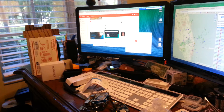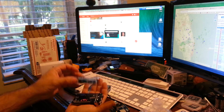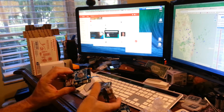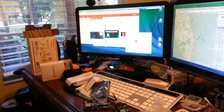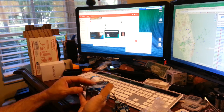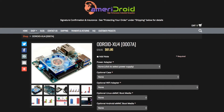Joe Hecht sent me an Odroid C1, and it looks like the XU4 is actually a little bit smaller — maybe a few millimeters wider than the Odroid C1. I'm not sure what happened to the Odroid C1, but it quit on me. Ameridroid just dropped the price from $76.95 to $61.95 on the Odroid XU4.